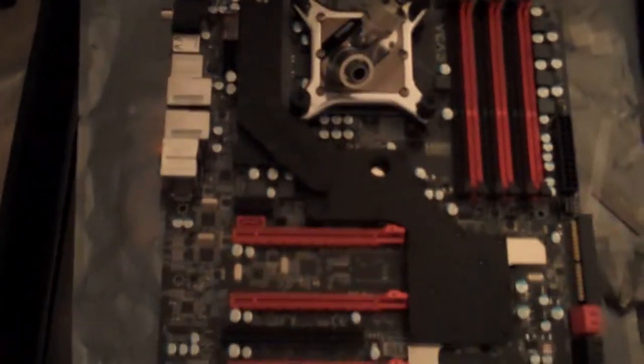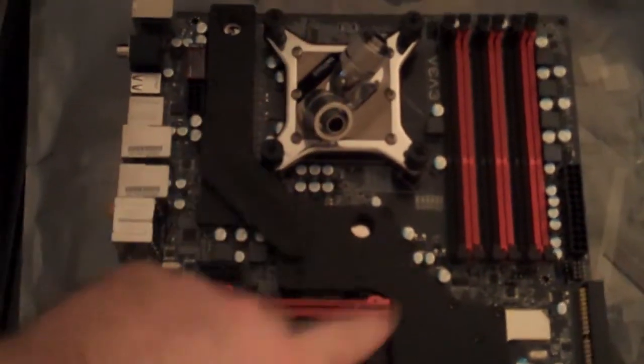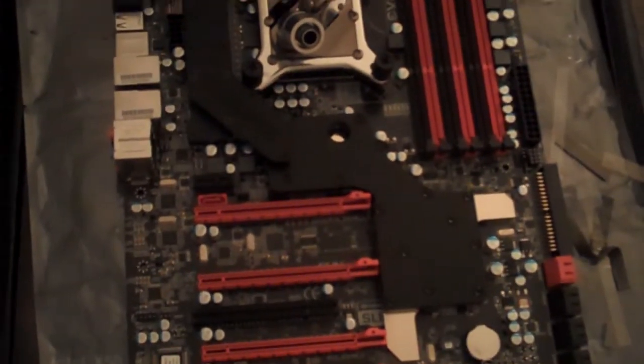The main thing now is getting ready to put the rest of the fittings on the chipset block and get the tubing connected there. I'll get another video once we get that completed.